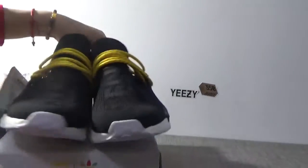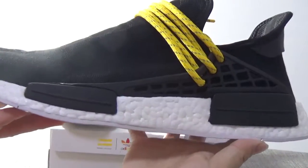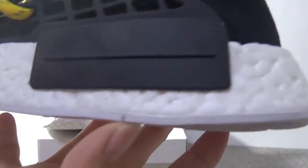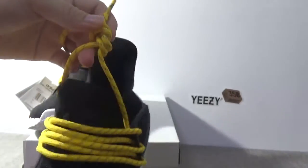I'll show you details one by one. Show this pair firstly. Check the boost. Great boost. Third point. The laces, the yellow laces. Match the black upper. It's very beautiful.